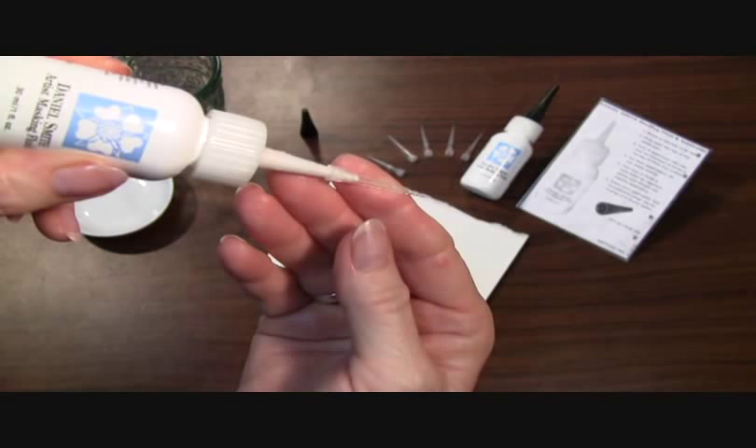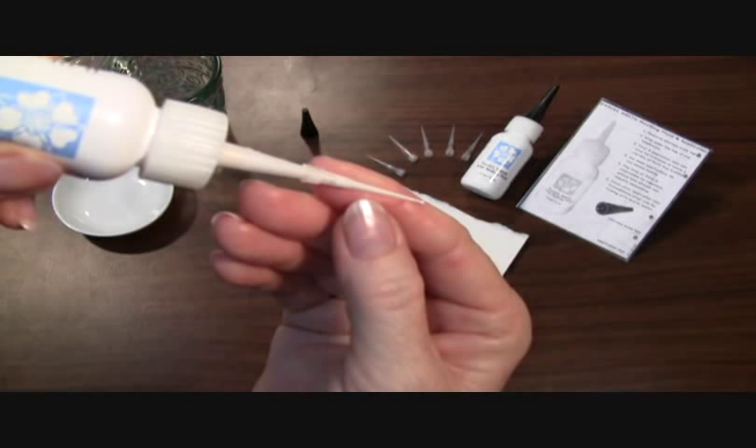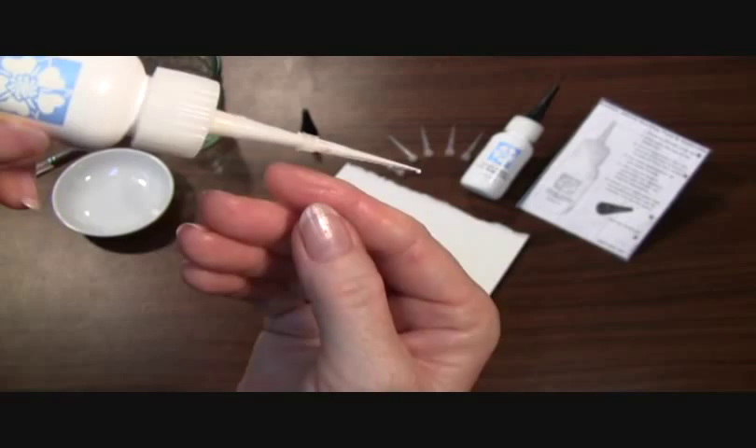Gently squeeze — and you do not want to shake your bottle, by the way, because you'll get some air bubbles into the needle tip. So gently squeeze the bottle so you see the masking fluid start to fill the applicator needle, and you can see a little bead there of the masking fluid. So gently, you want to apply that to your drawing.